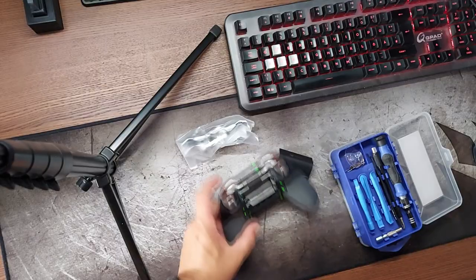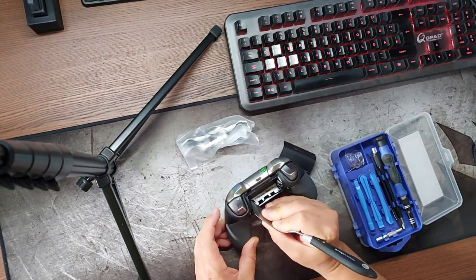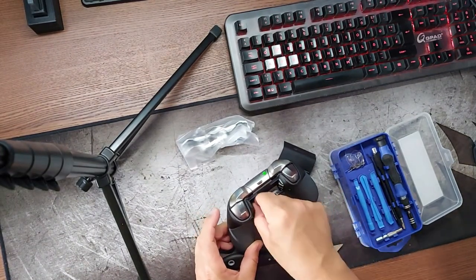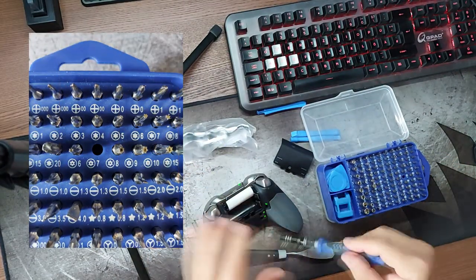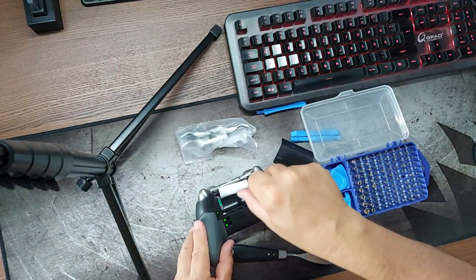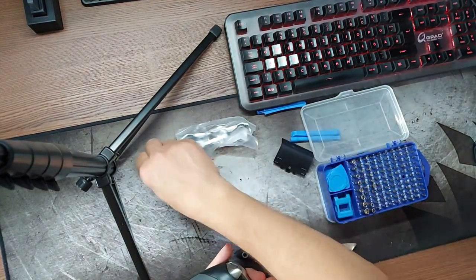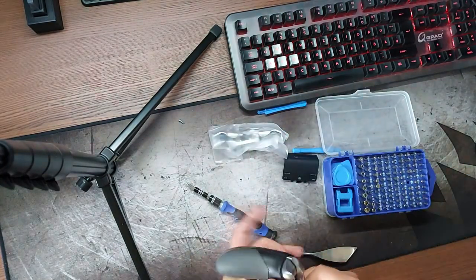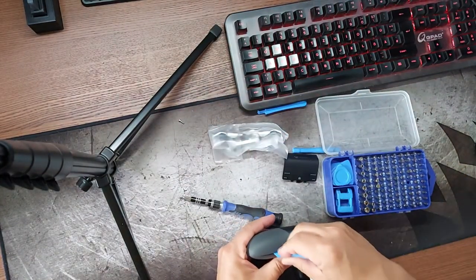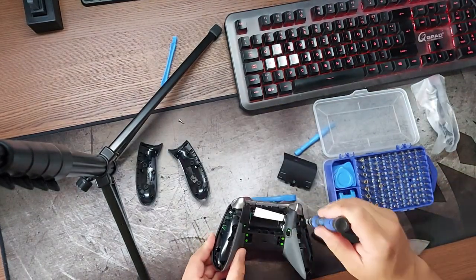First I opened the controller. It has one screw under the sticker with the serial number in the battery case. After that I took off the back sides of the grips. Underneath there are two screws on each side.